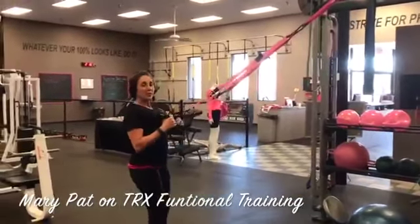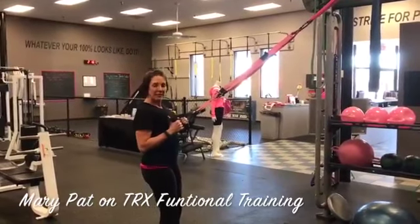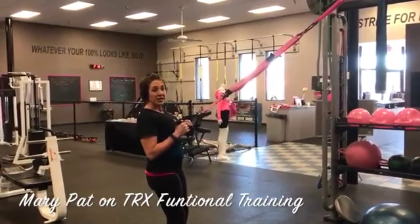We're going to begin with the TRX. A couple of terminologies — if able, please work with a certified TRX instructor.